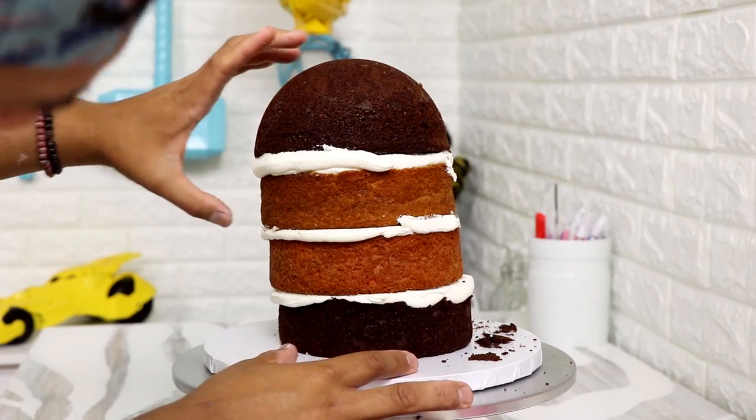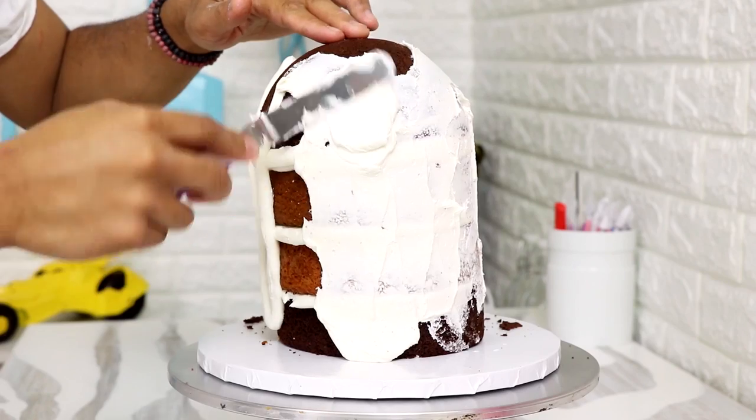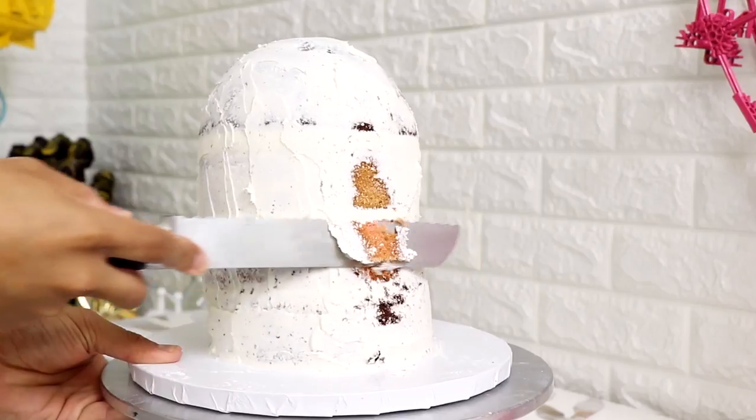With a pastry bag I added some buttercream and gave this cake a crumb coat with my offset spatula. I placed this into the fridge to chill and while it was chilling I was Netflix and chilling — I was watching 50 First Dates. I love 50 First Dates because I love the setting of Hawaii and I love that they're cooking spam in the cafe. Spam was my life when I was little. I'm curious, what is your favorite Adam Sandler movie? Let me know in the comments below.